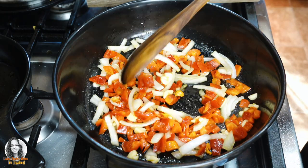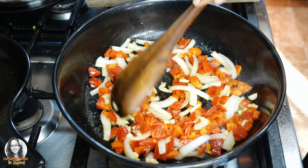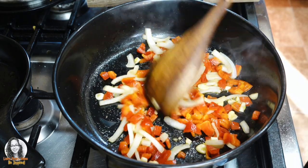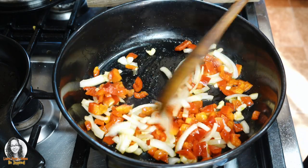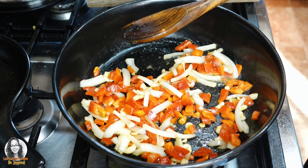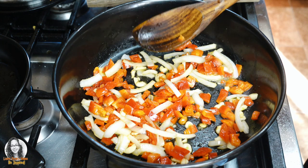Now usually when you're cooking rice, you do one cup of rice to two cups of water. I actually like to put a little less water so I don't put the full amount. The thing about it is that my pot that I use to cook my rice — the lid for it is very heavy.